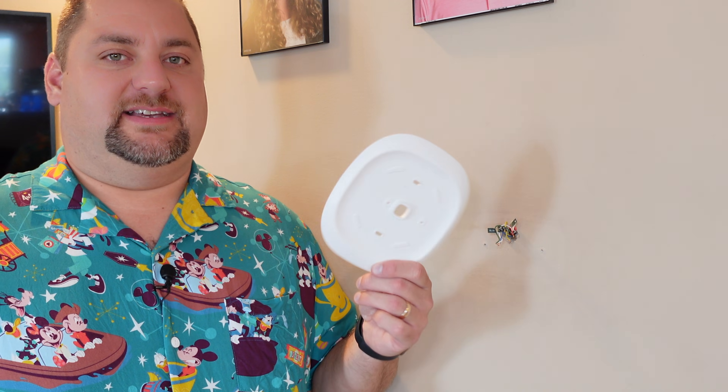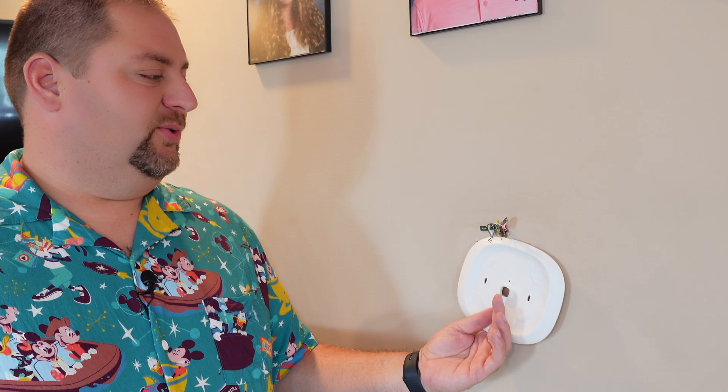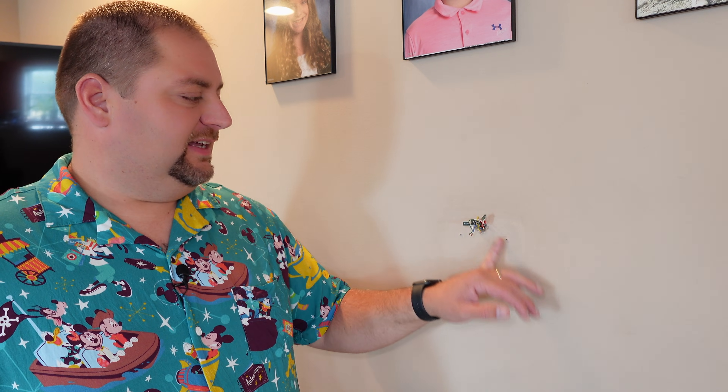So here we are moving into the installation of the Ecobee. I realized there's one thing I failed to discover in the box — it was down underneath the bottom. And that is this mounting plate for behind the thermostat, if you want to cover up your holes or damage on the wall from your old thermostat. Ours looks pretty good — there's a couple of indents and two screw holes, but I'm pretty sure we're going to be able to cover these up and that's not going to be a concern for us.